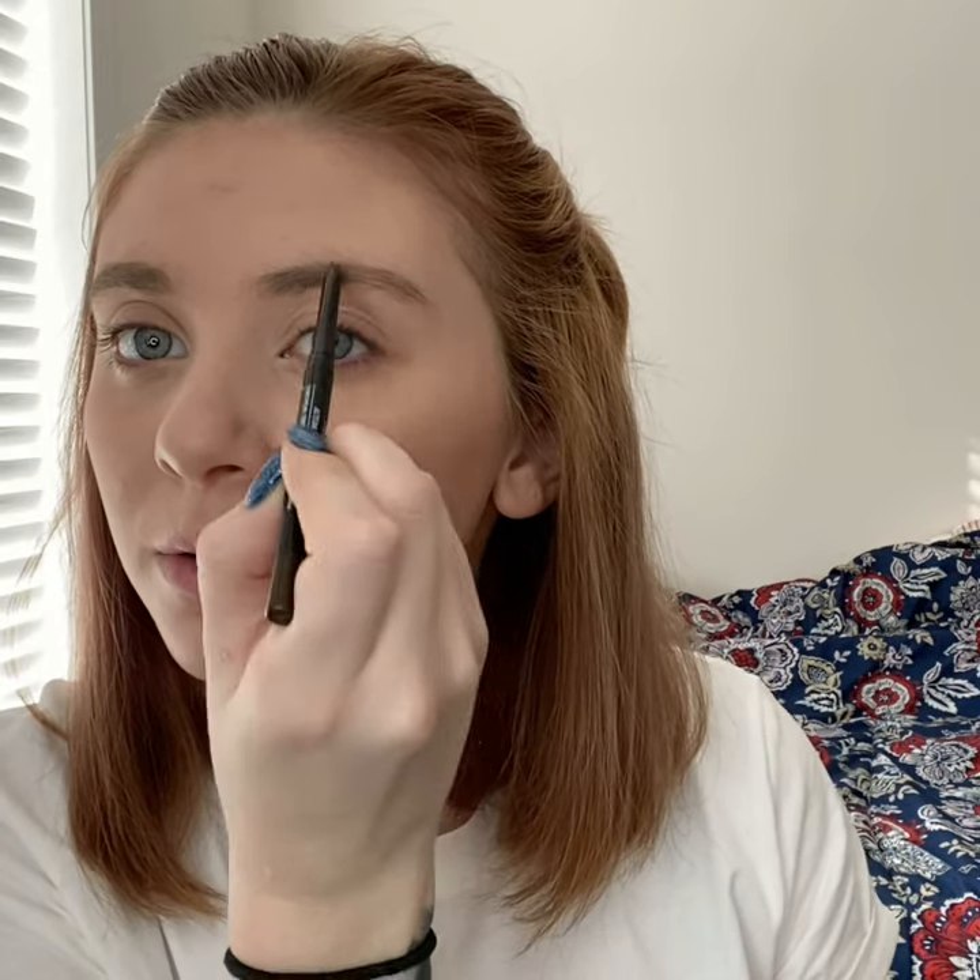Next up is going to be our automatic brow pencil. We have multiple different things to do your eyebrows — we're very diverse, we have a ton to choose from, and this was just my first pick. I'm just going to go right in and fill in. If you mess up, it's no biggie — you can just wipe it right off and start over. I love this because it gives you even strokes and makes it look like very real hair strokes. It never looks unnatural.